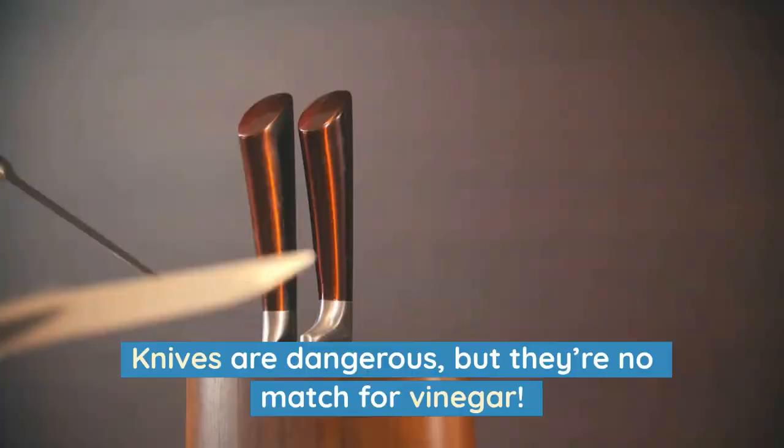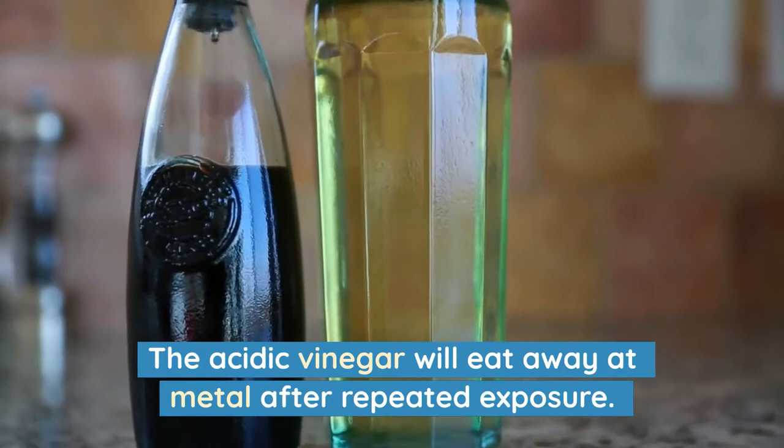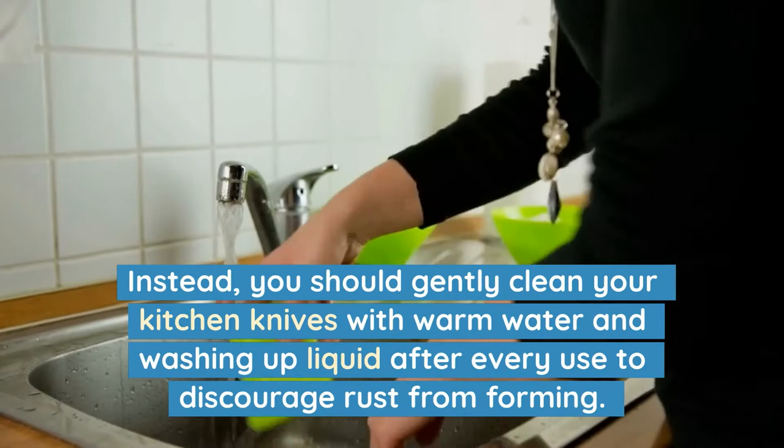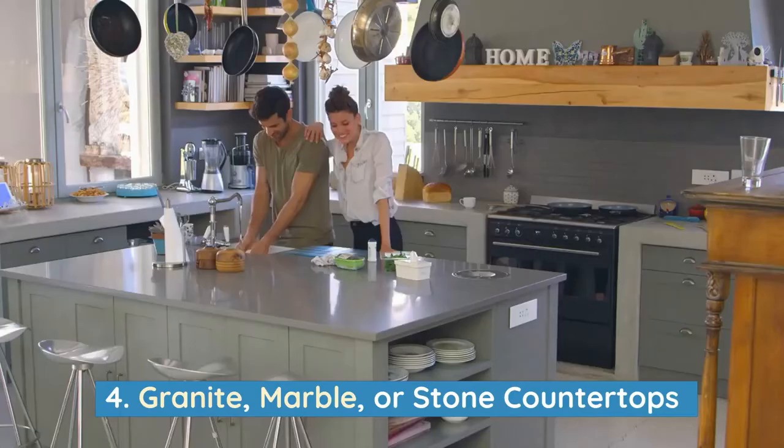3. Knives. Knives are dangerous, but they're no match for vinegar. Using vinegar to remove rust from knives could also remove the knife's sharpness and shine. The acidic vinegar will eat away at metal after repeated exposure. Instead, you should gently clean your kitchen knives with warm water and washing up liquid after every use to discourage rust from forming.